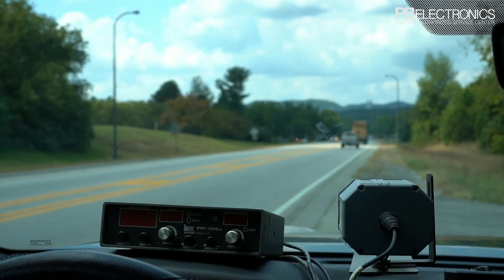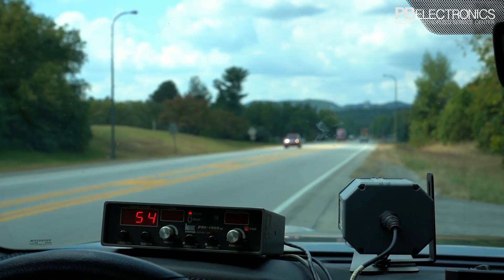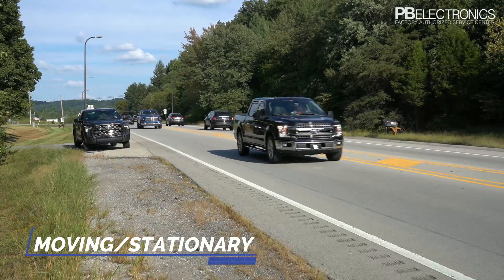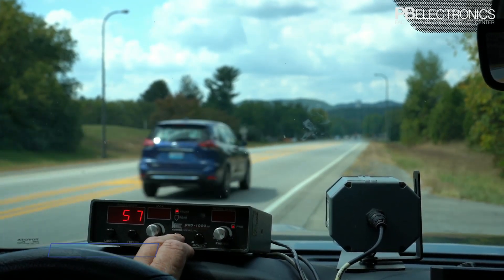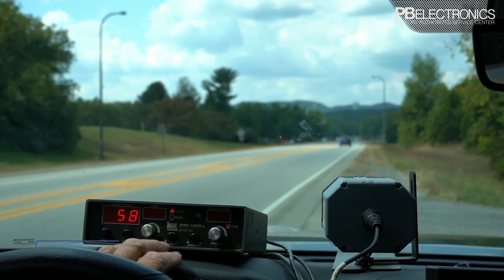You've got your on/off switch right here — you just turn it on, and that's also your volume control. Next, you have your moving/stationary switch, which allows you to select between moving mode or stationary mode, which we're in right now.